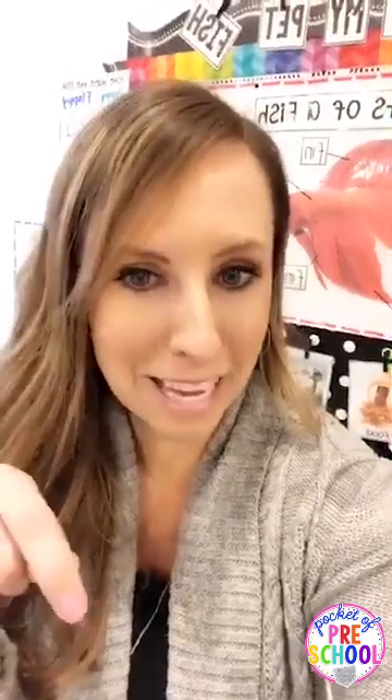Before I show you the unit in action, tell me in the comments: have you tried any of my Little Learner science units? If so, which one has been your favorite so far? You can also share which new release you're most excited about — that way I know what you guys are interested in.